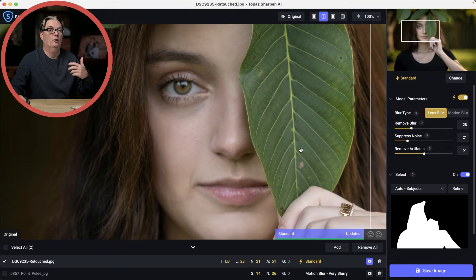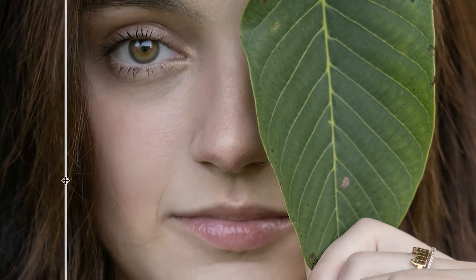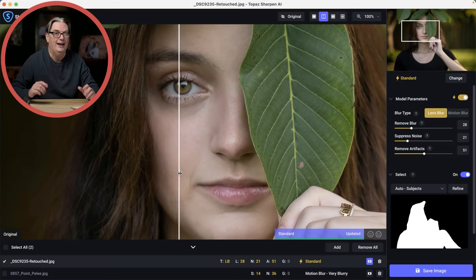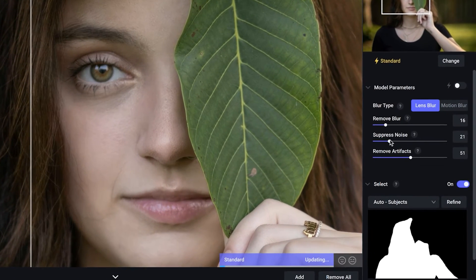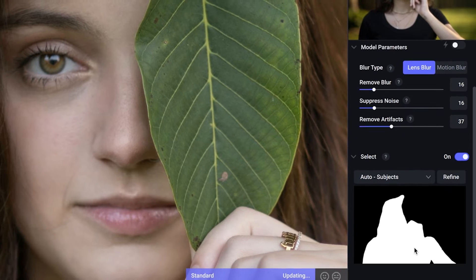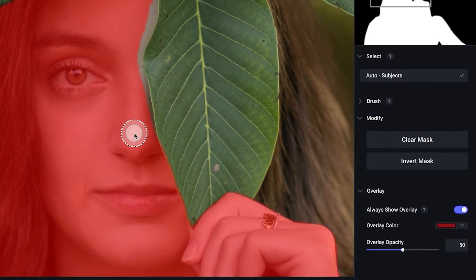I have two images already loaded into the AI software, and check this out — the AI automatically fixed the out-of-focus area of my daughter. How cool is that? Now, we have some sliders here to refine the sharpening for best results, including a mask that will allow you to target exactly where you want that sharpening.